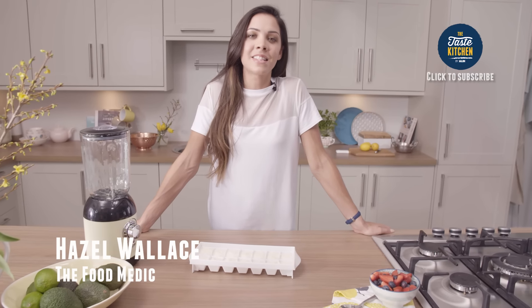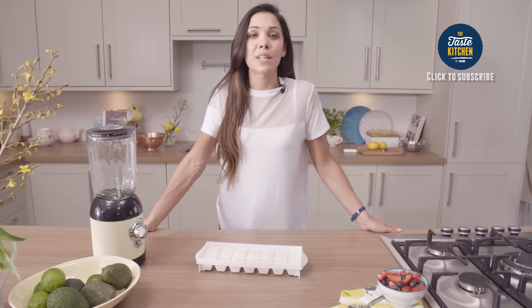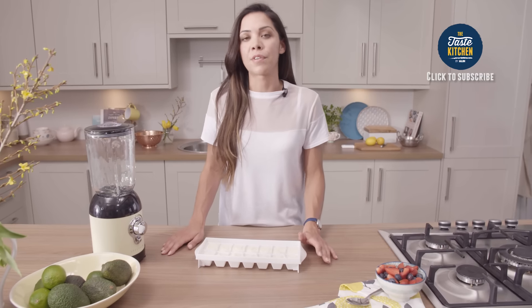Hi, I'm Hazel Wallace in the Taste Kitchen by Aldi. A great way to reduce your sugar is by swapping ice cream for homemade frozen yogurt.